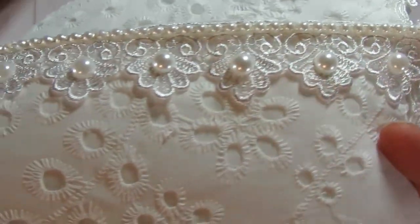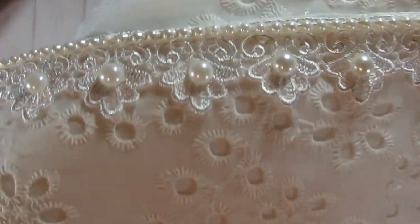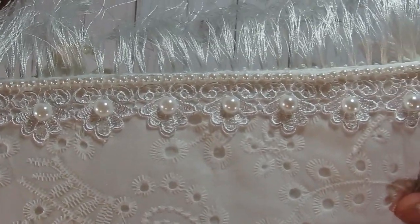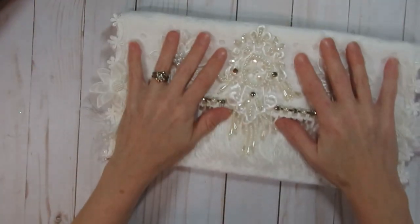I'm not quite sure where I got that trim from, but I added flat back pearls on it, and this is also some flat back pearl trim that I added on top just to give it a cleaner, more finished look.